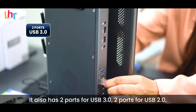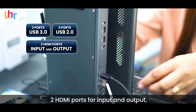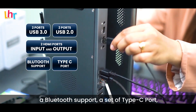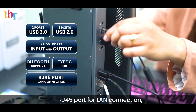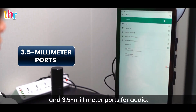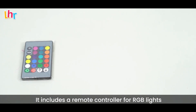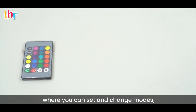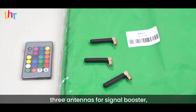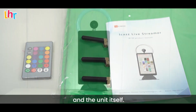It also has 2 ports for USB 3.0, 2 ports for USB 2.0, 2 HDMI ports for input and output, Bluetooth support, a USB Type-C port, 1 RJ45 port for LAN connection, Wi-Fi support for wireless connection, and 3.5mm ports for audio. It includes a remote controller for RGB lights, a green screen with clips, 3 antennas for signal booster, an instruction manual with illustrations, and the unit itself.